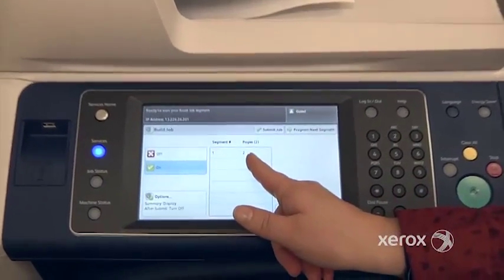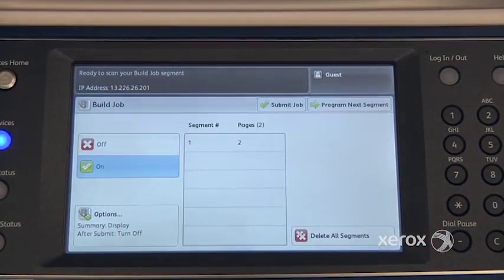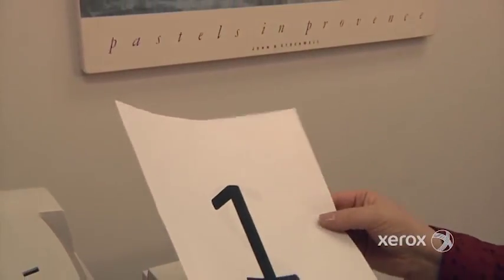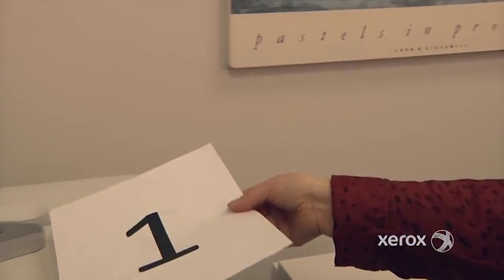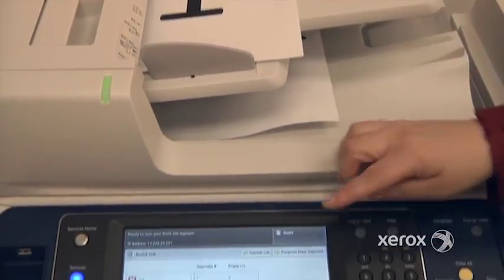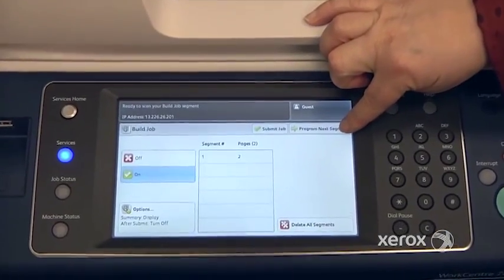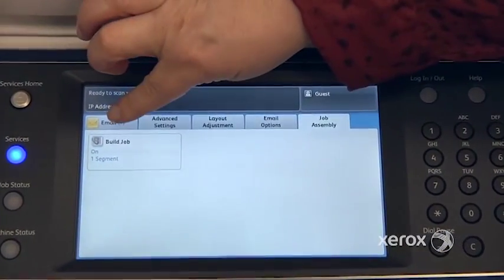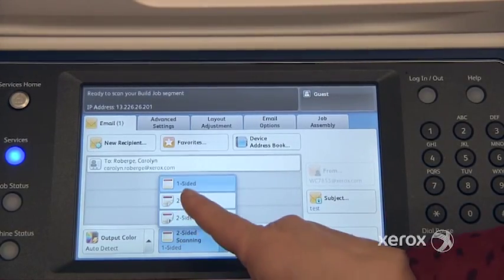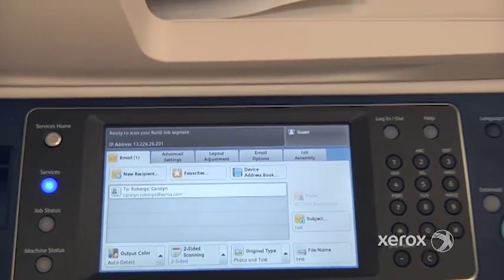You can see here, Segment 1 has two pages. The next segment happens to be two-sided. So I'm going to place my two-sided document in the handler. And I'm going to say Program Next Segment to switch it from one-sided, back to the email tab, over to two-sided. Start.